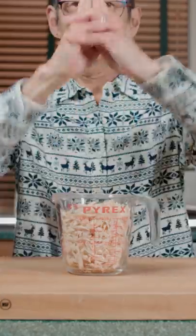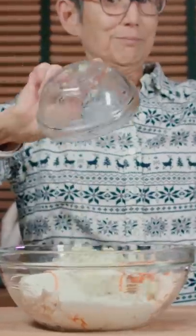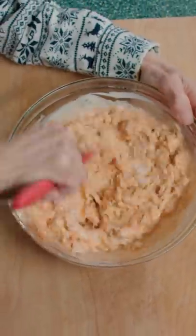Use a bowl. Pour in the chicken, cream cheese, hot sauce, ranch, and blue cheese crumble. Give it a good mixin' until it's skeeepy.